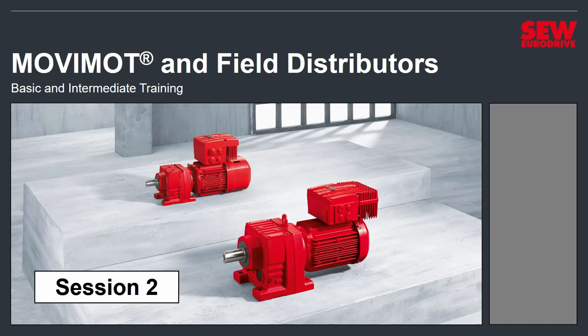Welcome to Session 2 of MoveMOT and Field Distributors Basic and Intermediate Training. In this session, we're going to start getting ready to get a MoveMOT set up and ready to run. We're going to talk about the different connectors, switches, and dials, and we'll talk about how they're wired up. Let's get started.